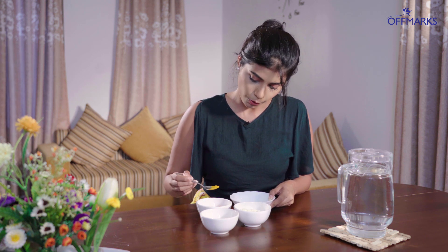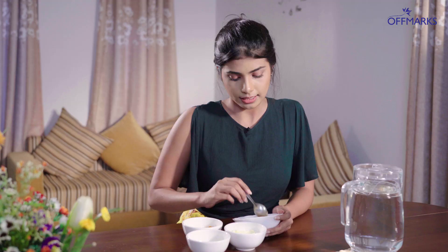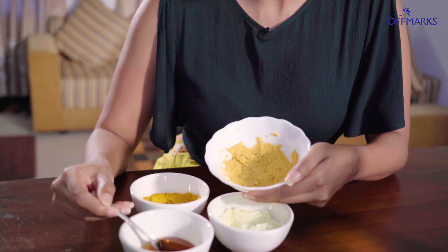If you want to add turmeric powder, you can mix it into the paste. We can add turmeric powder and mix the paste together. Mix the paste in the pan so that the paste comes together well. We will prepare the paste in the pan.